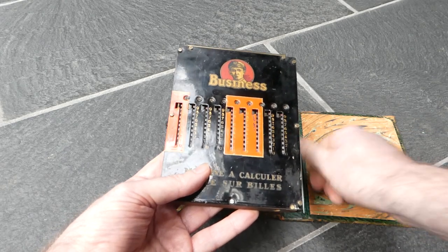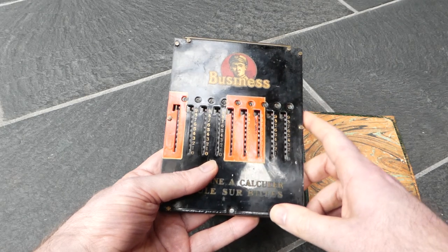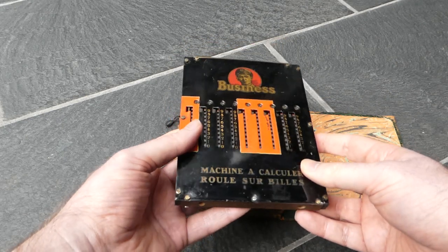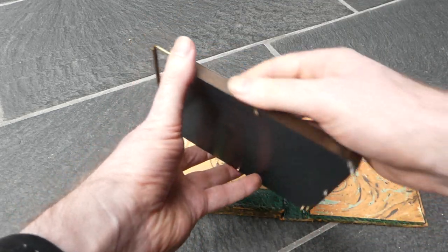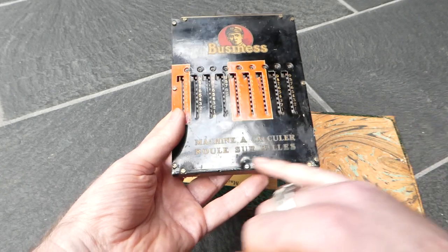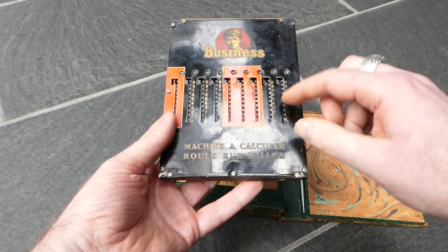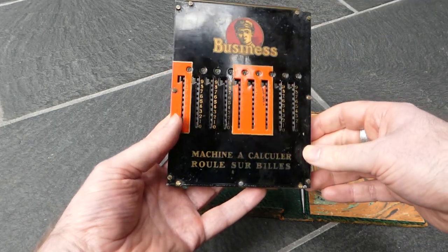It's a very simple adder and there were lots of these around even back in the 1920s when this was made. But this is a particularly weird one because it has a metal front and back cover but the sides are made of wood. 'Roule sur bille' means it rolls on balls — these sliders have a ball bearing at each end that they slide on.